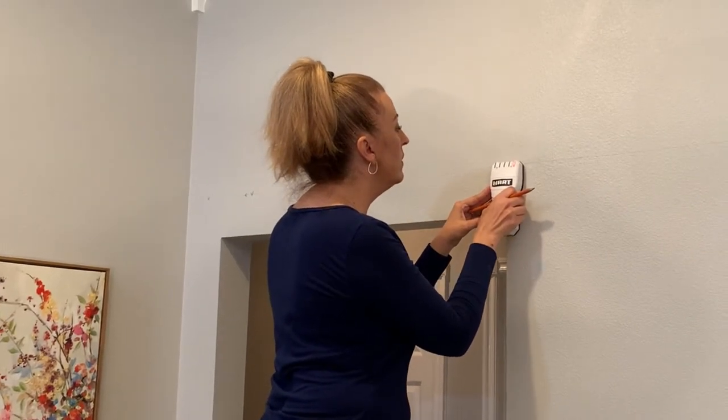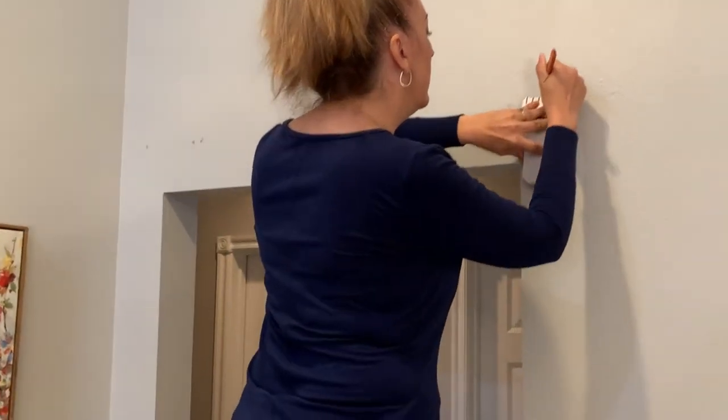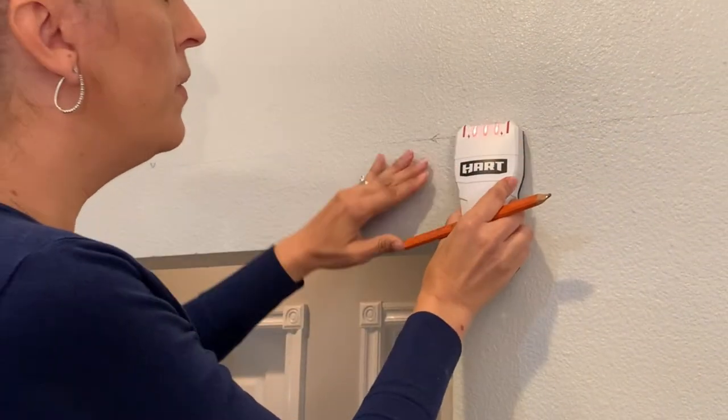Now it's time for the stud finder. I'm marking wherever all the lights light up and just putting a little mark right in the middle, then continuing down the wall.